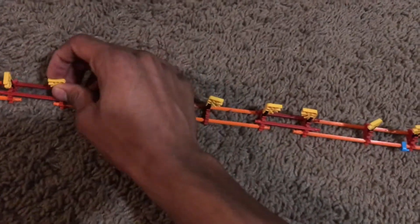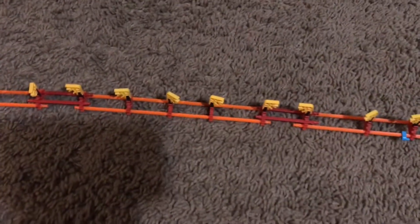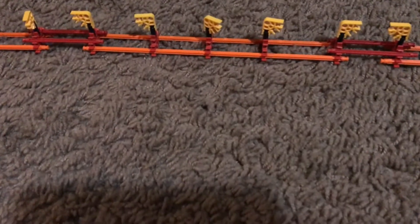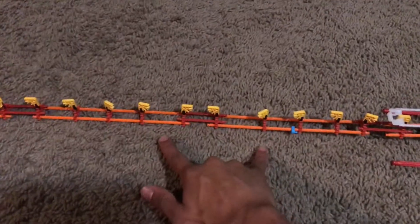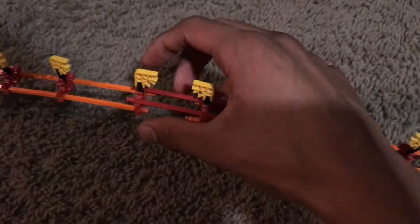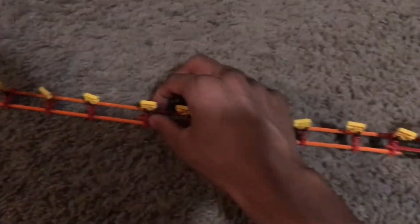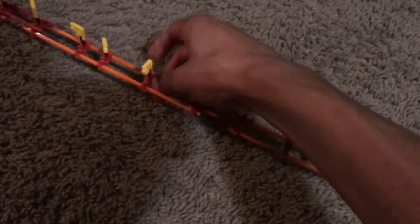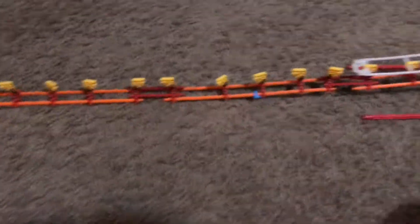Then you have these yellow little 90-degree angle connectors, and you basically want five on each set. As you can see, I'm pointing this down here — you can build it following what you're seeing. Once you have two sets, I use red rods to put through the red connectors on each end, two on each side. That way they're easily connected and bendable, so you're able to go up, twist — very easy to do.